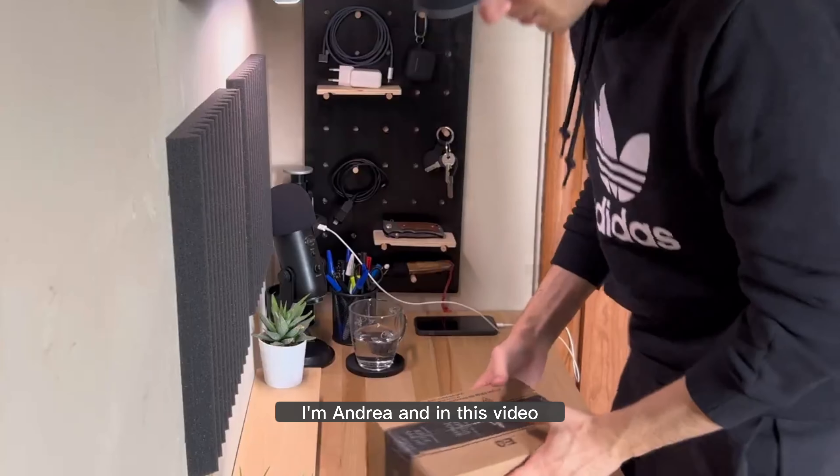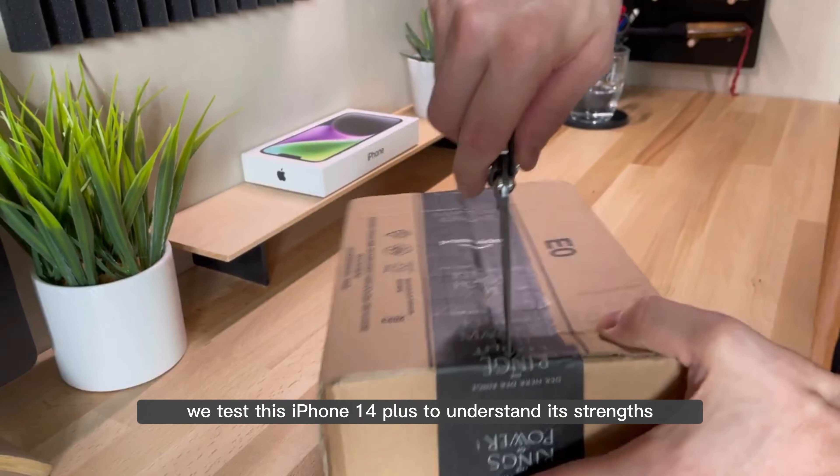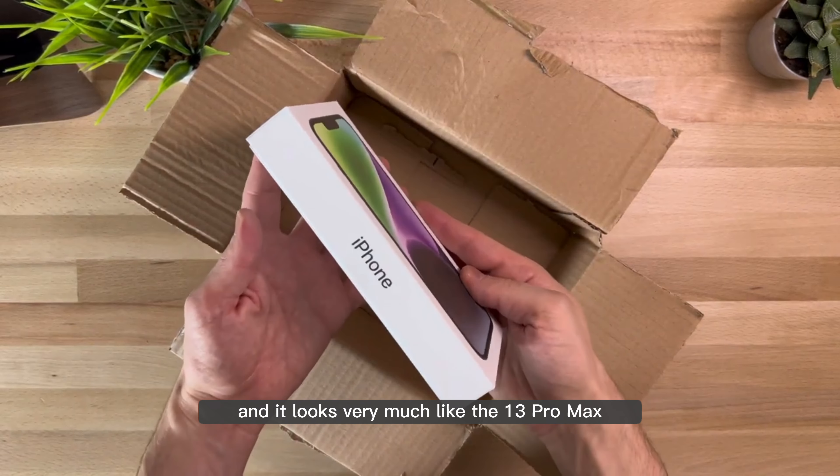Hello everyone, I'm Andrea and in this video we test this iPhone 14 Plus to understand its strengths and sense who it could be useful for. This is the de-powered version of the Pro, and it looks very much like the 13 Pro Max.